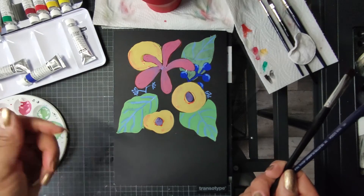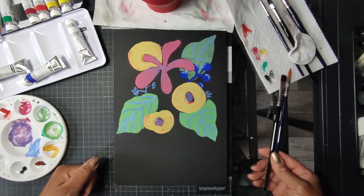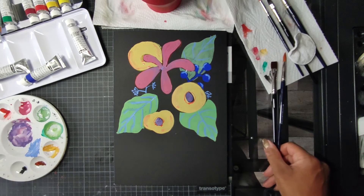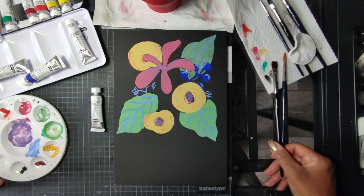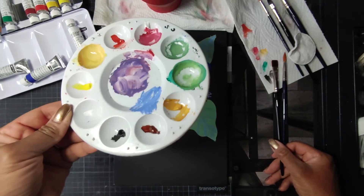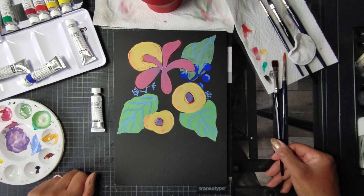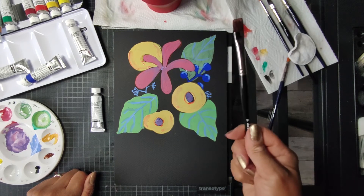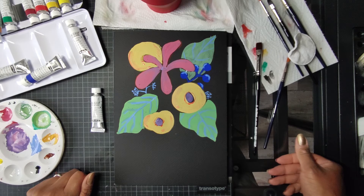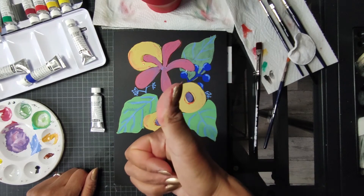Mit den Horadam-Farben seid ihr echt gut bedient – tolle leuchtende Farben. Kauft nicht zu billig, sonst seid ihr enttäuscht und kauft zweimal. Das kann man sich ersparen, dann lieber kleines Sortiment anfangen und mischen. Ihr habt ja gesehen, man kann alles super gut untereinander mischen und kriegt trotzdem gute, keine matschigen Farben hin. Also zum Austesten und Ausprobieren: kleines Sortiment kaufen, gute Farben kaufen, Synthetikpinsel, Aquarellpapier, Wasser hat man da. Legt los, habt Spaß, schickt mir eure Erfahrungen. Wenn ihr noch was zu ergänzen habt, gerne in die Kommentare und ich freue mich über einen Daumen hoch.